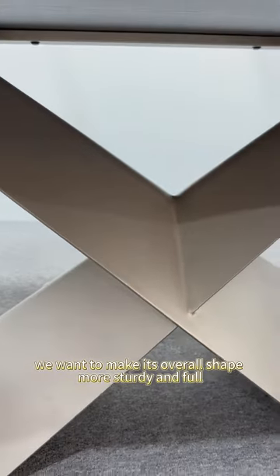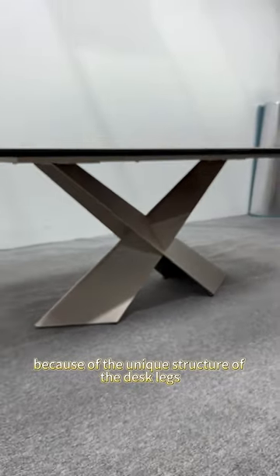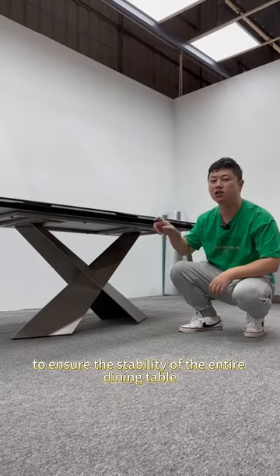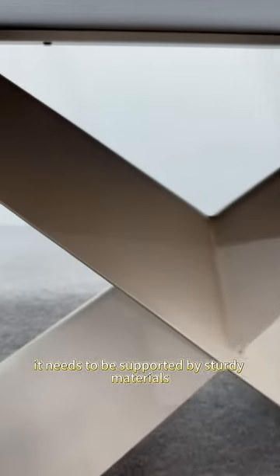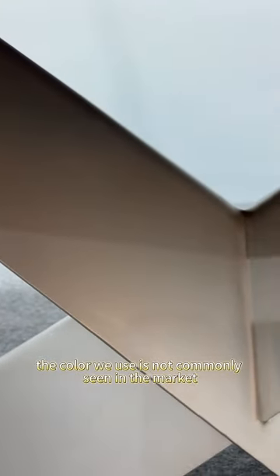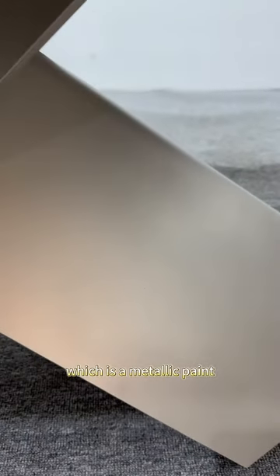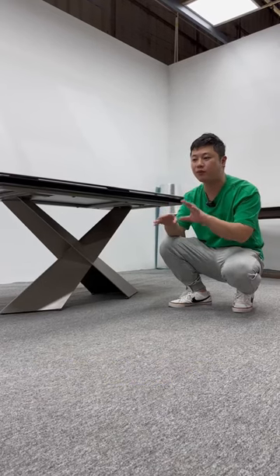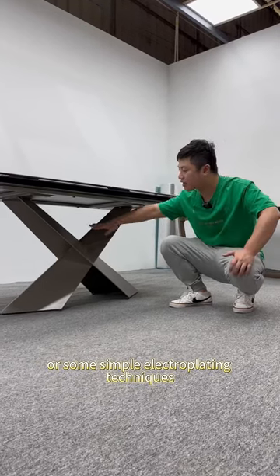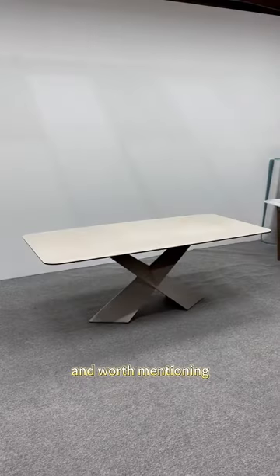First of all, we want to make its overall shape more sturdy and full. Secondly, because of the unique structure of the desk legs, they must have enough material to ensure the stability of the entire dining table, supported by sturdy materials. The color we use is not commonly seen in the market — it's called light champagne gold, which is a metallic paint. Unlike simple metallic sprays or electroplating techniques seen on the market, this metallic paint technique makes the texture of the entire table leg full.